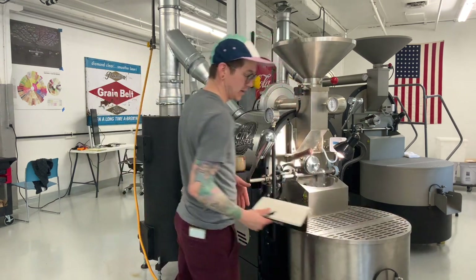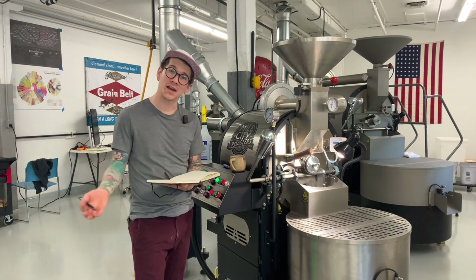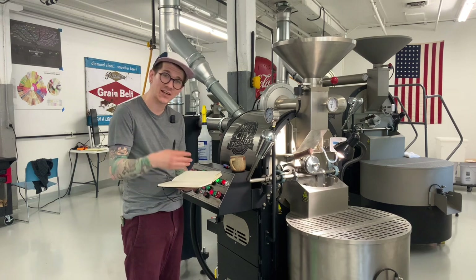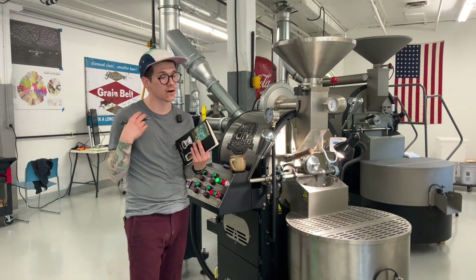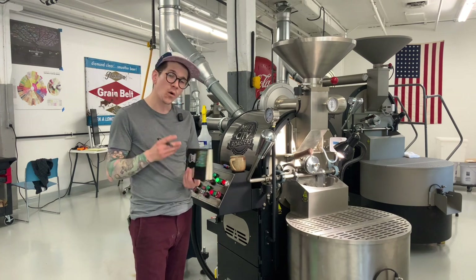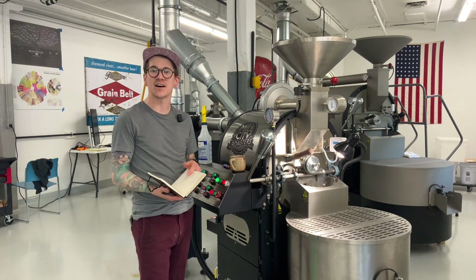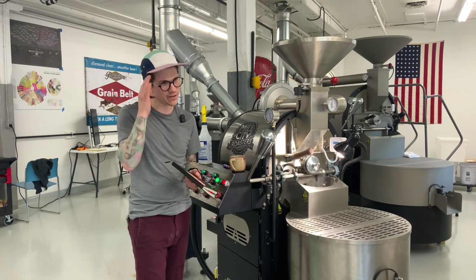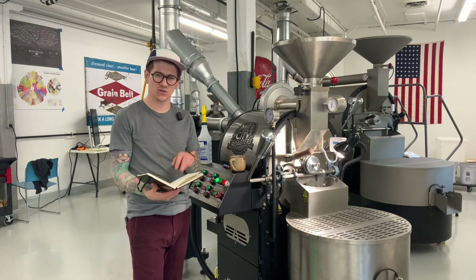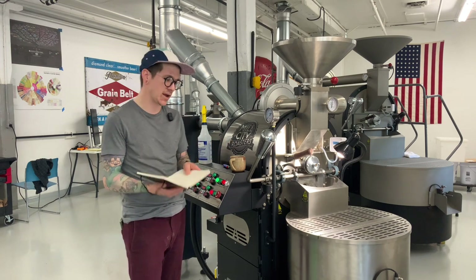We also have our pen and notebook. We're going to take good notes, calculating ROR every 30 seconds. I like to do 30 seconds on a seasoning roast because it helps me keep a closer eye on what's changing. We're also going to mark our landmarks: dry end, the green-to-yellow transition, first crack, and second crack. It's like your captain's log of roasting. If I hit all those landmarks but it was too fast, I just decrease the gas pressure a little bit.